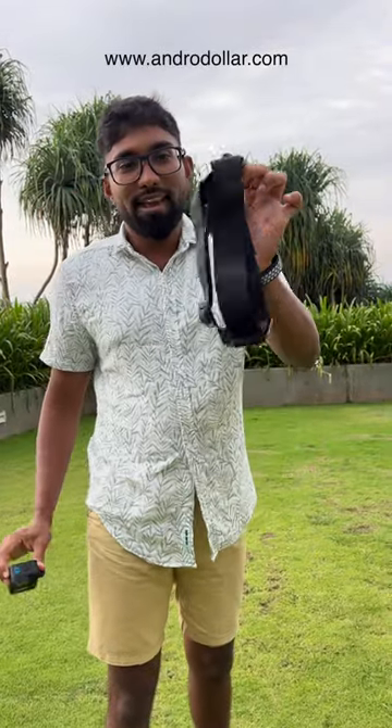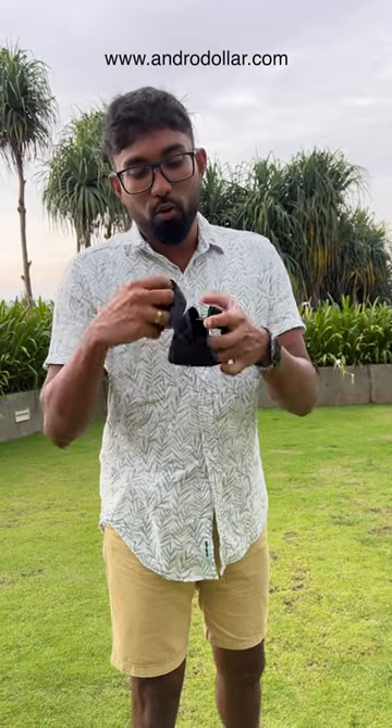This is my GoPro, and this is an accessory that you must pick up if you own a GoPro. This is the official GoPro head mount accessory.